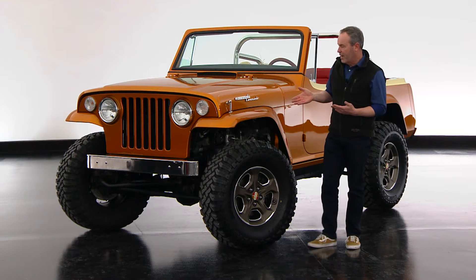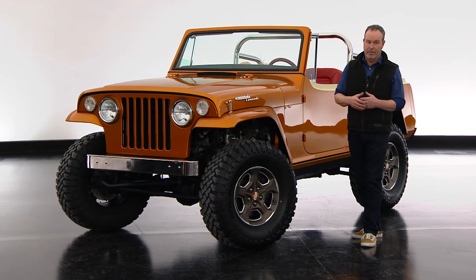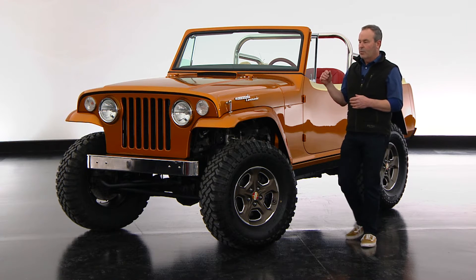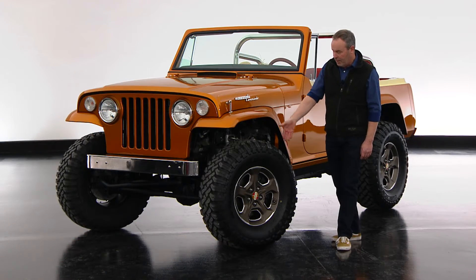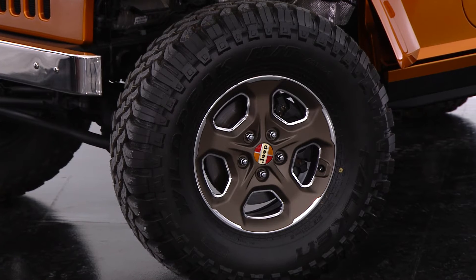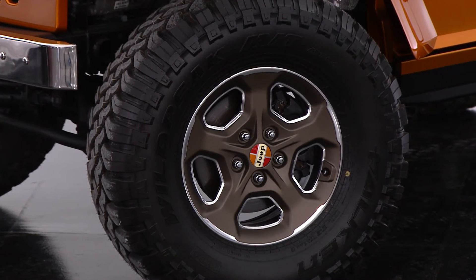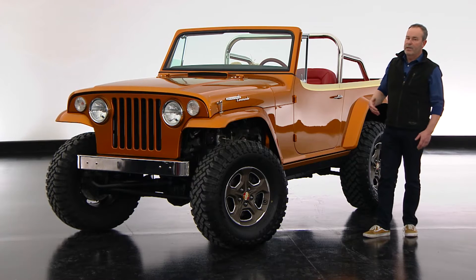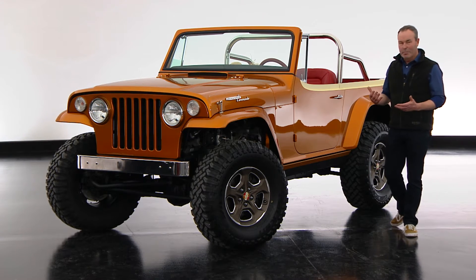What we did with the Jeepster Commando — we used the complete powertrain, chassis, and steering, everything from a brand new Wrangler Rubicon. So it has the two-liter turbo four-cylinder engine in it. Preparing it for duty in Moab, we added a 35-inch tire on a Gladiator wheel with some special treatment, and added a two-inch lift kit.